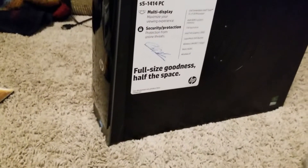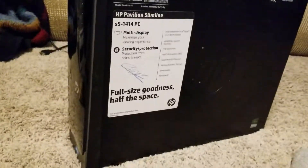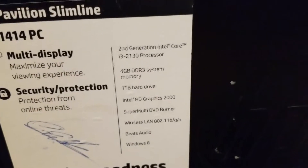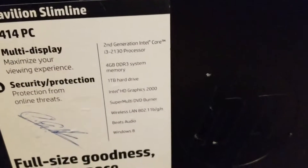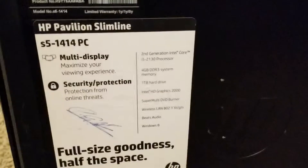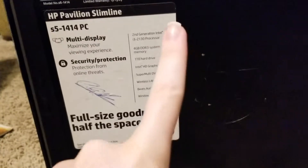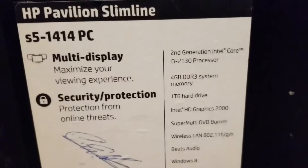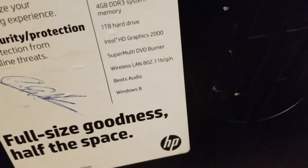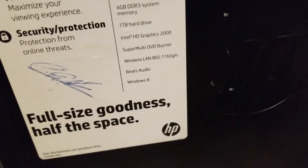That's why I went to my aunt's house yesterday — I'm trying to help her out with this. Here are the specs: it's a second-generation Intel Core i3-2130 processor, 4 GB system memory with a dual memory slot — though only one 4 GB stick is installed — a one terabyte hard drive, Intel HD Graphics 2000, a super-multi DVD burner, a wireless LAN card, beats audio, and Windows 8.